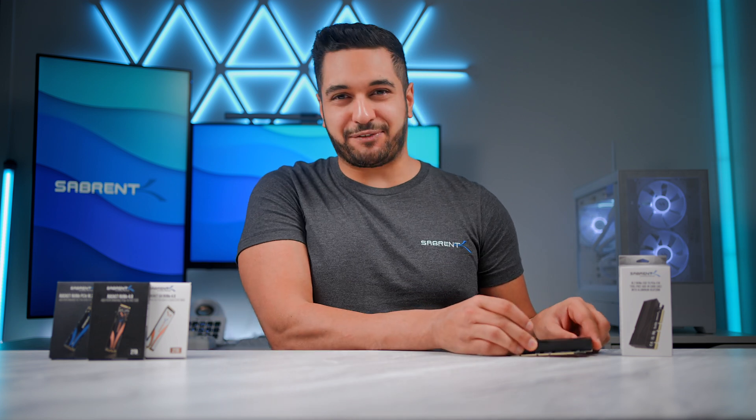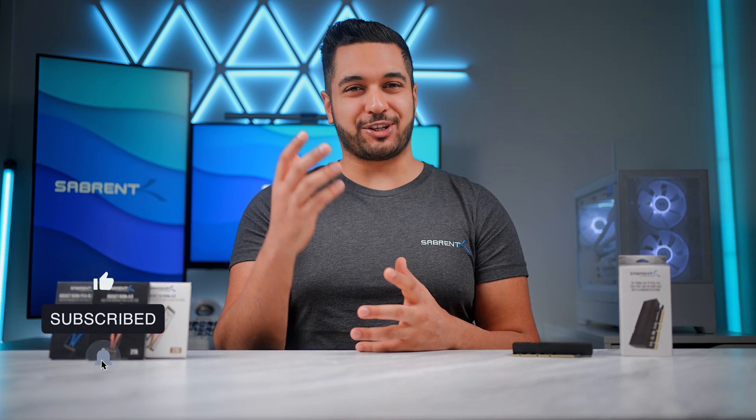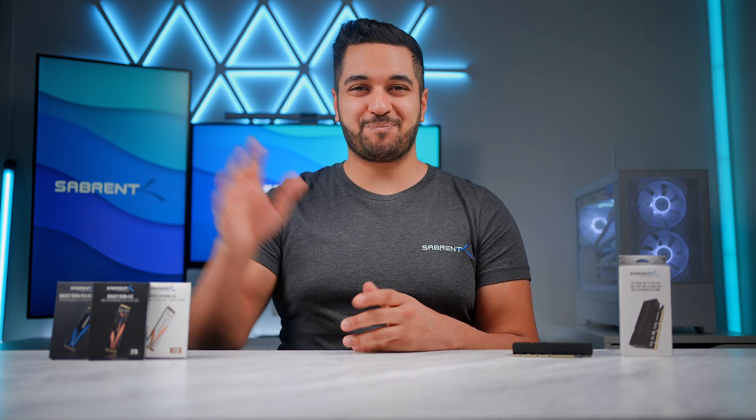Anyway, that's it for today's video. If you've enjoyed it, make sure to smash that like button and also hit that subscribe button and notification bell so you can stay updated with all our future videos. Thanks for watching and we'll see you in the next one. Bye!